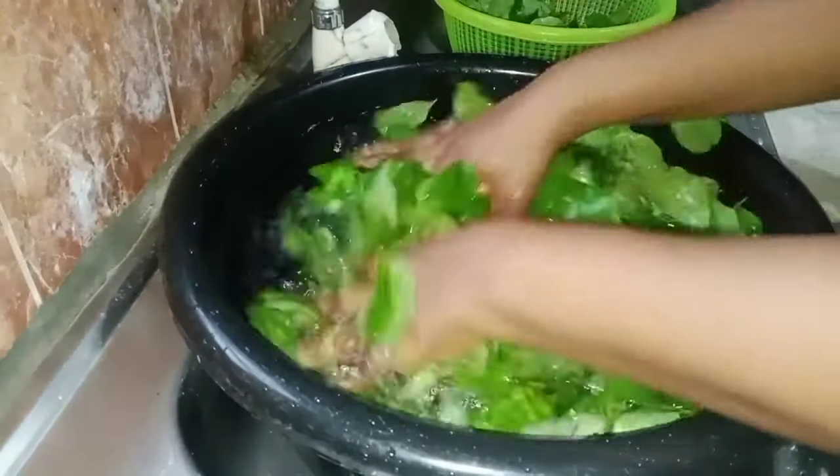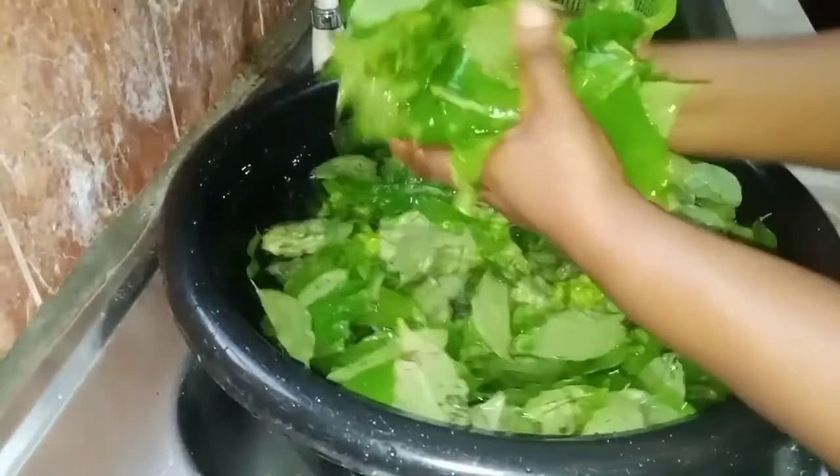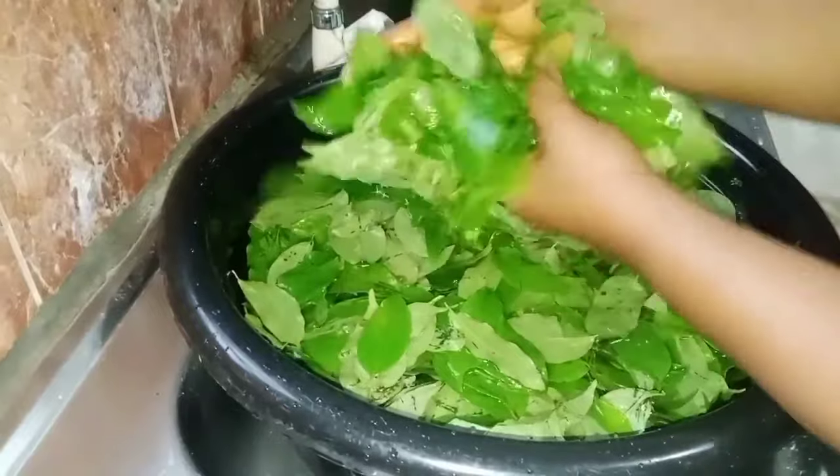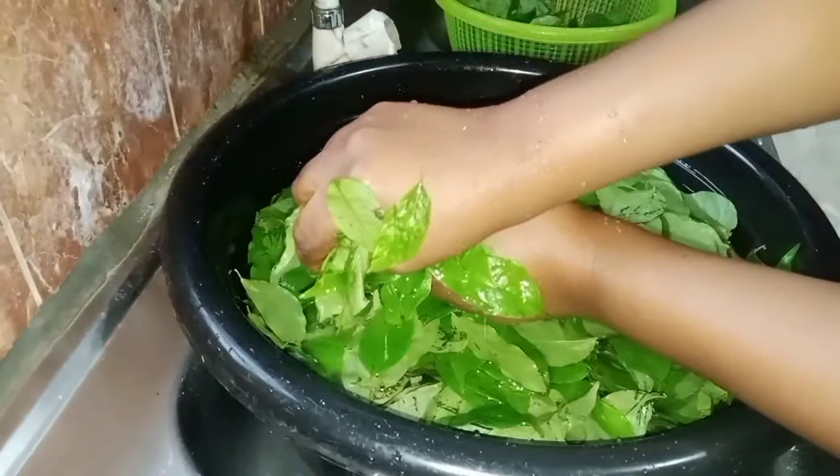It's going to be a step-by-step tutorial, so be patient and watch it to the end if you want to learn how to cook afan soup.